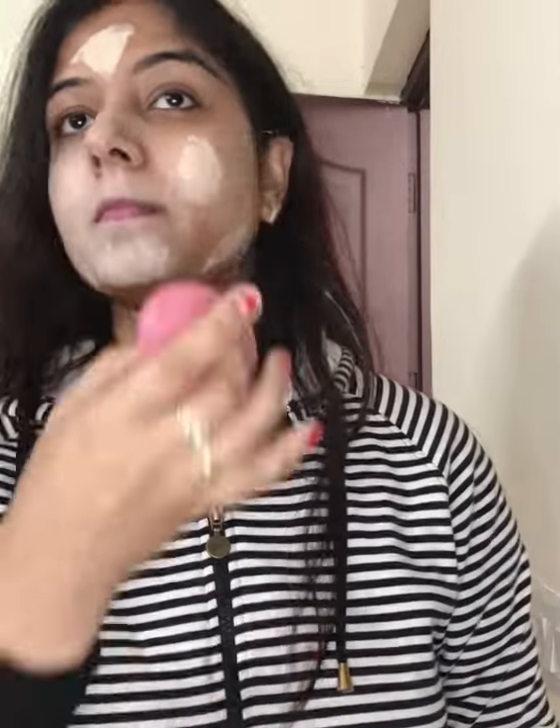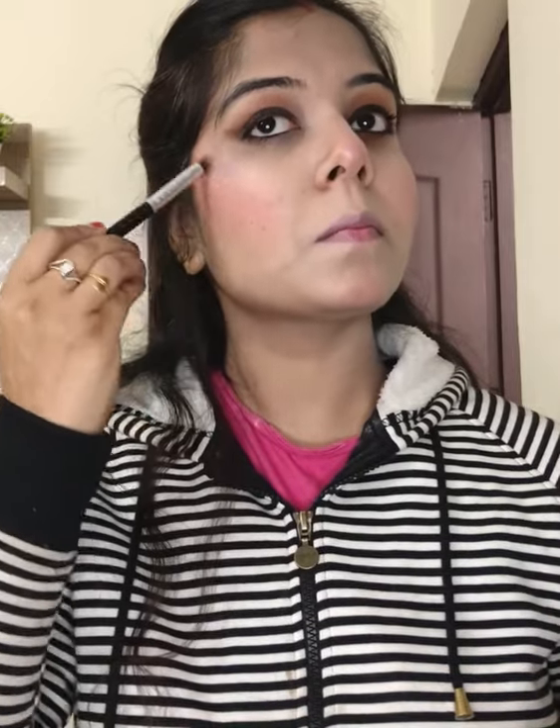I blended it very easily. Then I did contouring with the Sugar contour palette along with blush, which I absolutely love. I applied the Thomas highlighter on my T-zone area for a little glow and on my cheekbones as well.